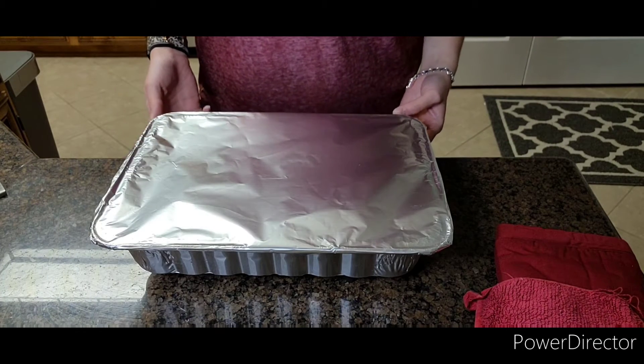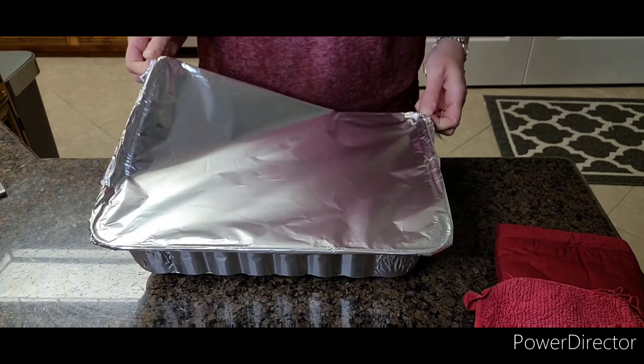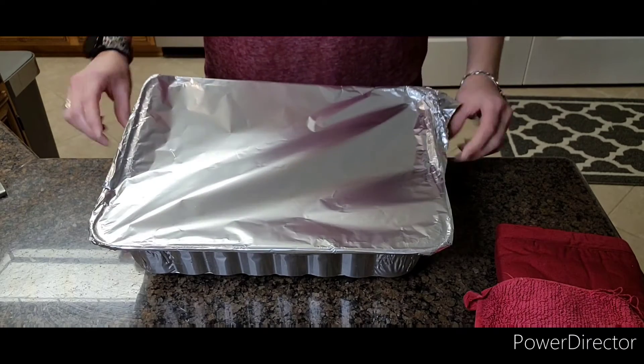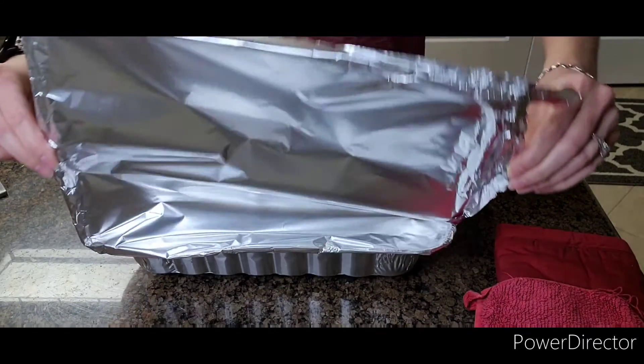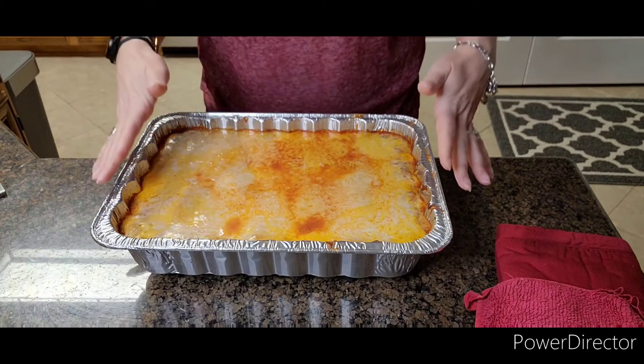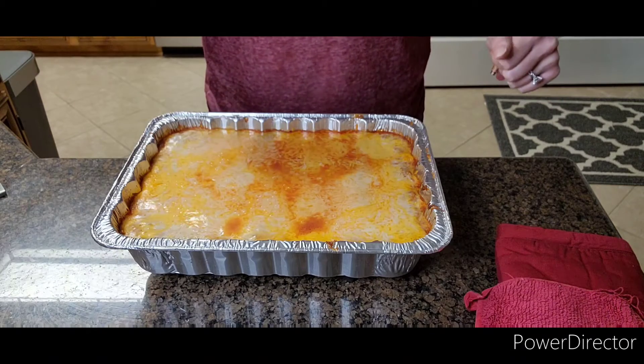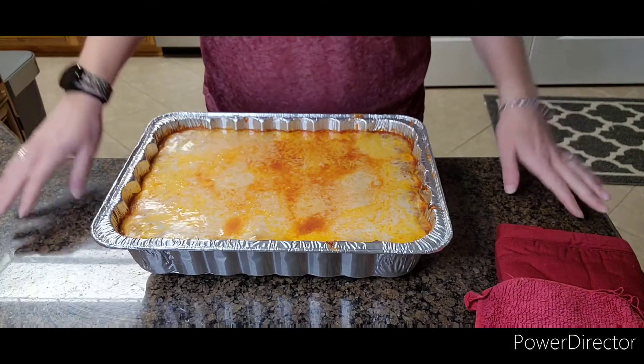It's been 45 minutes, so we're going to take the foil off. Then we're going to stick it back in the oven like this for another 15 minutes, and I'll show you what it looks like right after that.